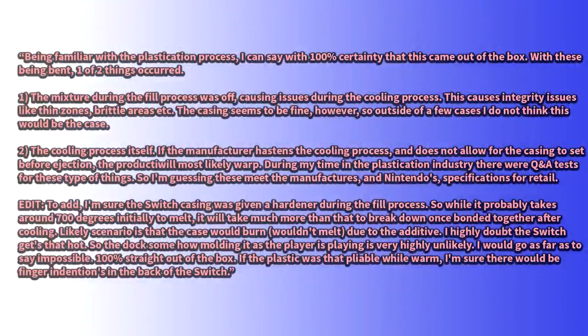He says he is really familiar with the plastification process, and he could say with 100% certainty that the systems that are bent came like this out of the box. It is entirely possible that this happened without the buyer noticing, because when you get the Switch, the first thing you're looking for is not whether it's bent. The bends we're seeing are only a few millimeters — how many of us put the Switch on a completely flat, level surface with a ruler on top to check if it was bent when we got the system?